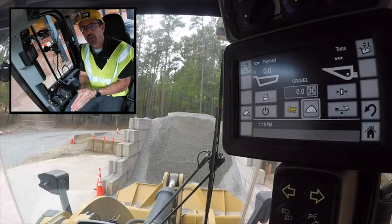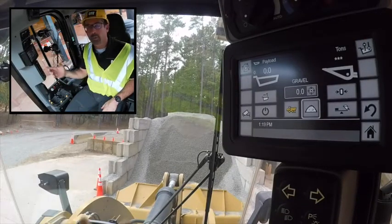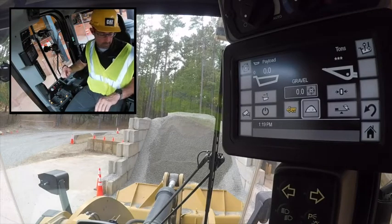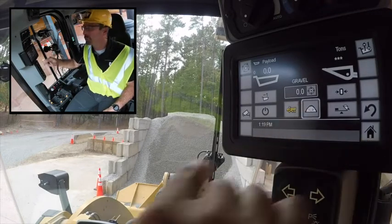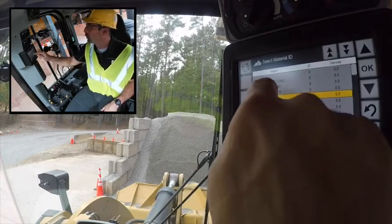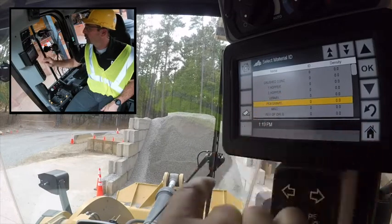Hey guys, Scott Schmittall here. I'm going to show you how you can actually load out, track what you're loading, shoot to a target, and then recall that data later. So I'm going to basically shoot for 12 tons — I'll show you how to use a target in this case — but I'm going to move 12 tons of pea gravel, not gravel.